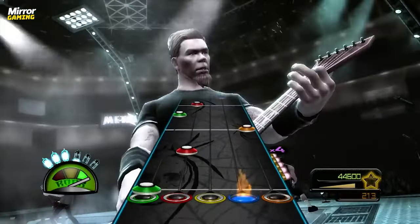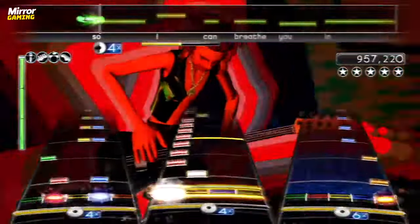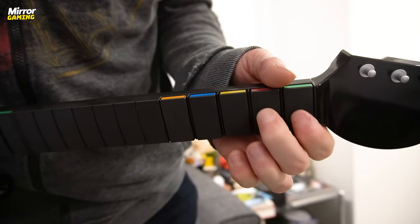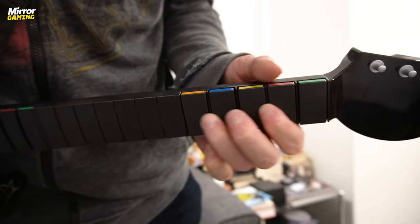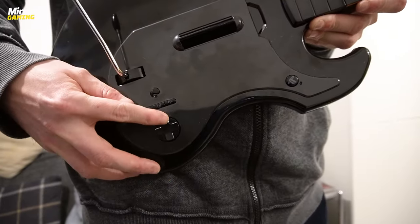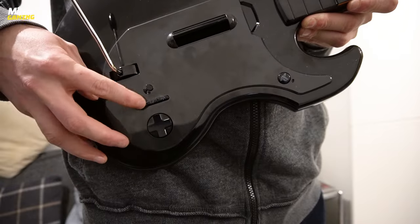On the surface, there's not too much different with the Riffmaster compared to the guitar peripherals of old — the kind you used to see bundled with Guitar Hero Metallica, Rock Band 2, and so on. You have your standard green, red, yellow, blue, and orange frets on the top of the neck, complete with faux headstock. You also have the strum bar, the whammy bar, and obviously the D-pad and other buttons to let you navigate the in-game menus.